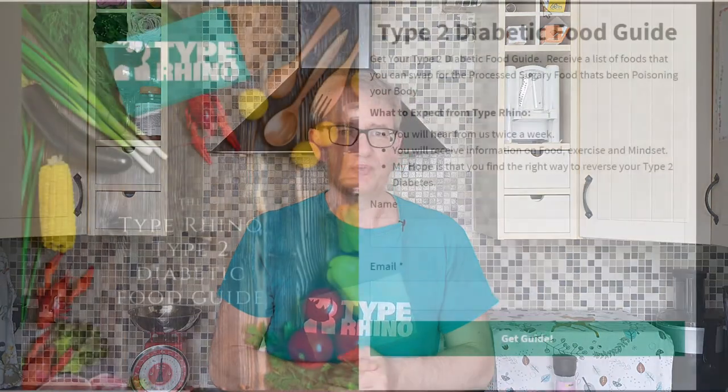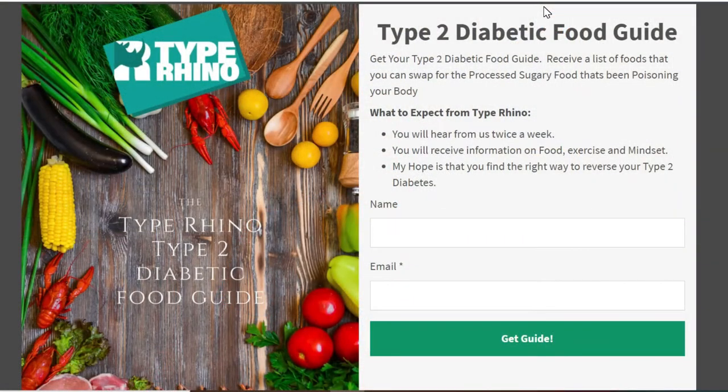If you want to get a list of foods that type 2 diabetics can eat, click on the description below. That'll take you to a website — put your name and email address in there and I'll send you a list of all the foods that you can eat as a type 2 diabetic. I'm going to stick a list of videos here all about food and type 2 diabetes. Remember, you're not a number, you're a rhino — now charge!